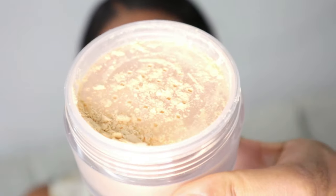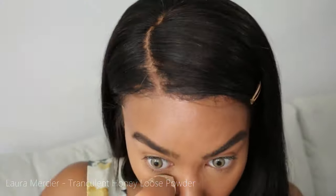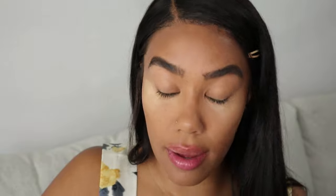Another new product I got was the Laura Mercier Honey Translucent Powder. I'm excited to use this one because I've never had this color — I usually always just get regular translucent. Honestly, I'm not a huge baker, so what I typically do is just press the powder in.